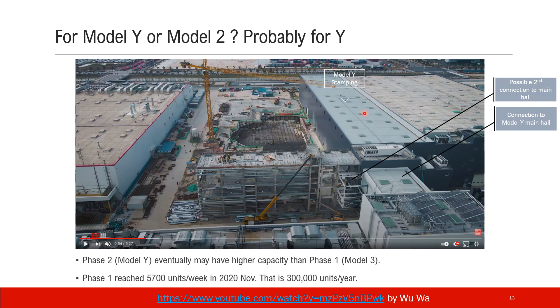Pay attention to the current Model Y stamping shop — it has a connection to the main facility of Model Y. And pay attention to this new building and this small structure: it is possibly a second connection to the main facility of Model Y. If this is true, Model Y would need two stamping machines, while Model 3 only needs one. We saw inside this building there is only one machine, which is a very interesting question.